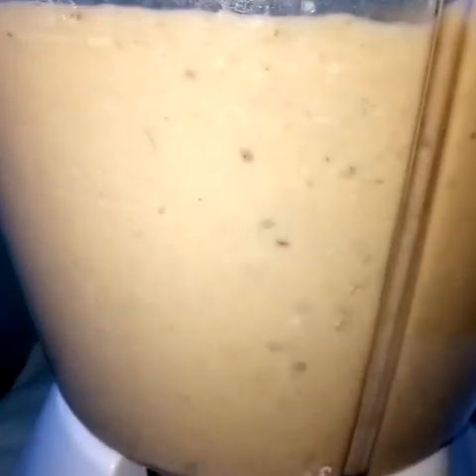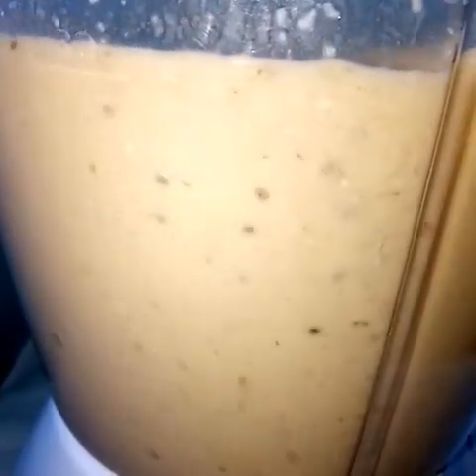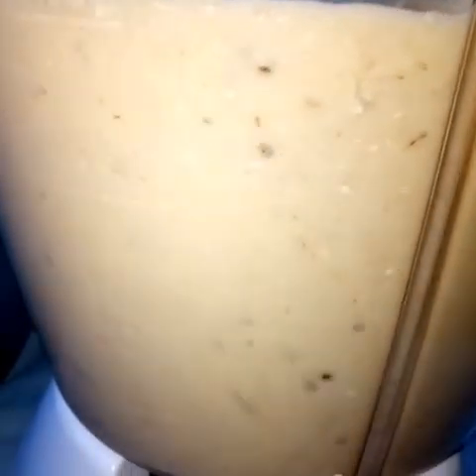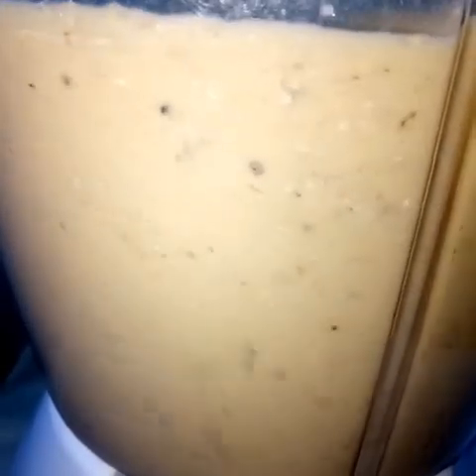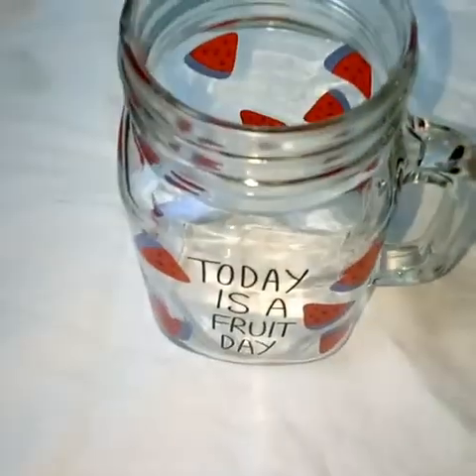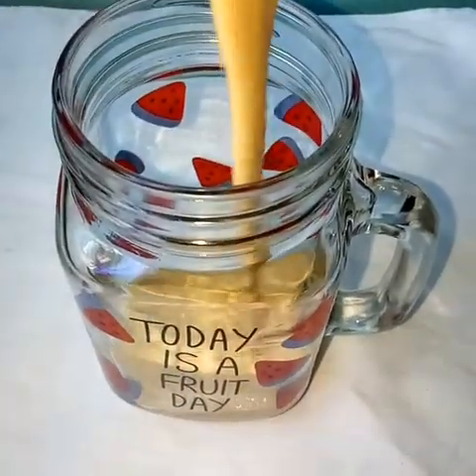We have mango, very rich in vitamin A, and banana rich in potassium. We have desiccated coconut — it has good cholesterol and good oil that is good for your brain and nerve health. Honey is good for the respiratory system. So here we have heaven in a smoothie.